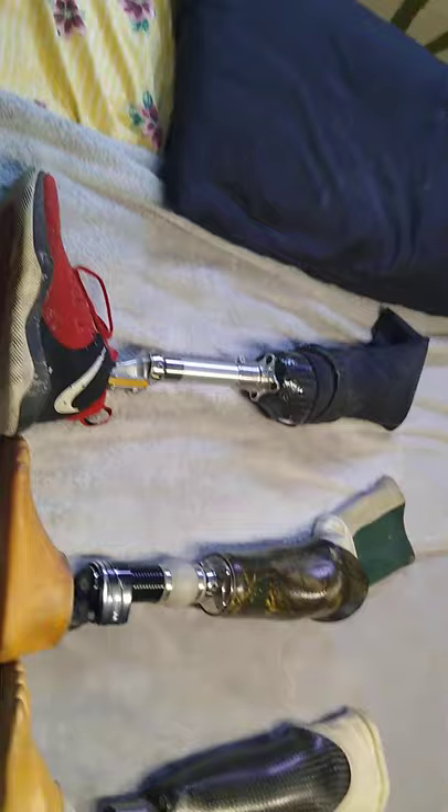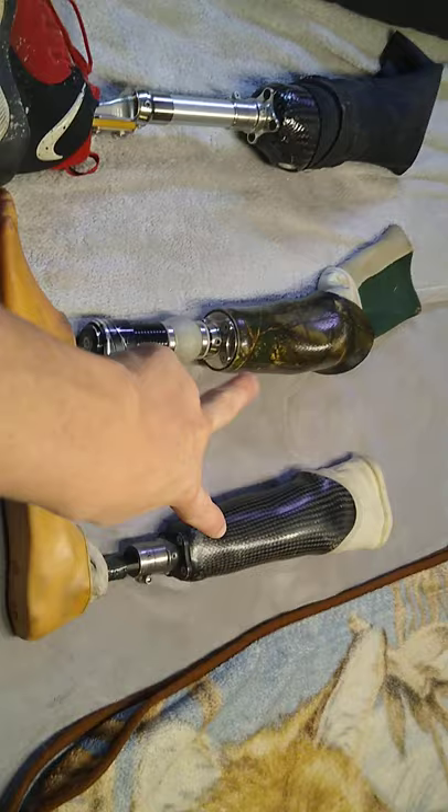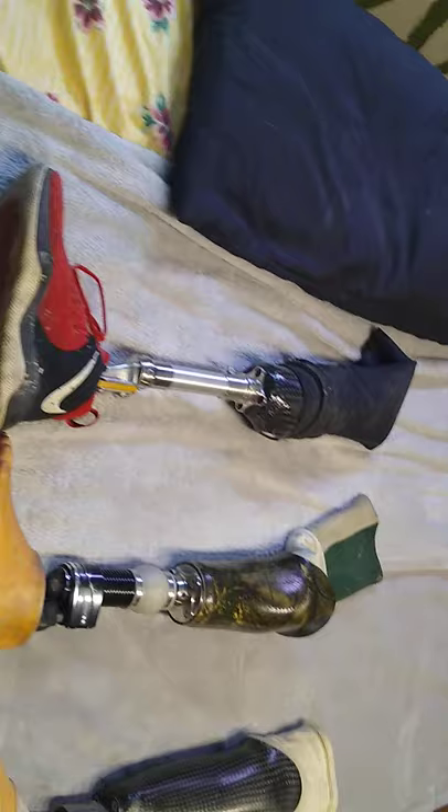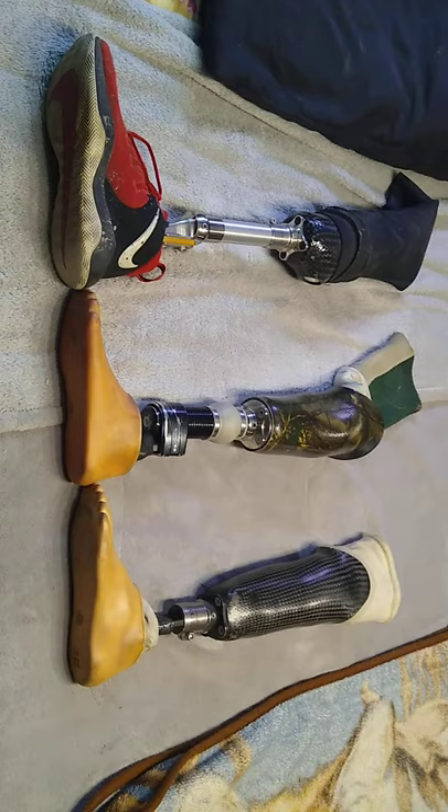I guess I should do them in order. Holy crap, I've definitely gotten taller. It has a foot like this. Pin lock systems — two of these. This one is more of a vacuum suction; I was too light for this one. I've actually gained weight — I'm 115 now. When I wore these I was 105, 102 — so I've definitely put on some more muscle and weight. Turned this into a leg video — interesting.